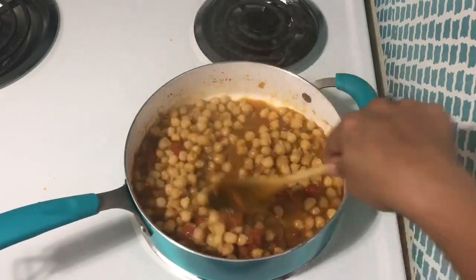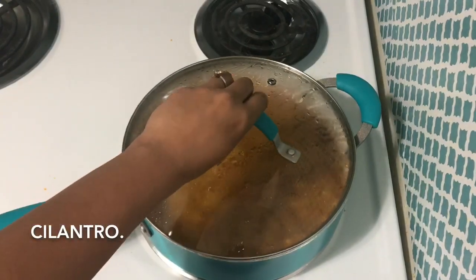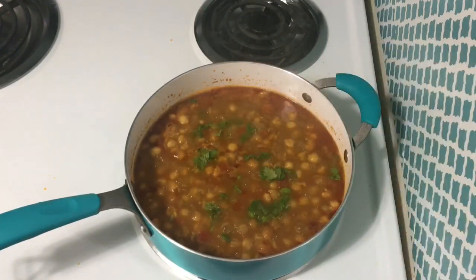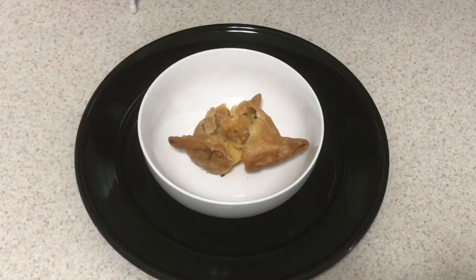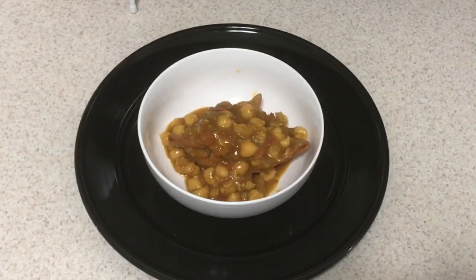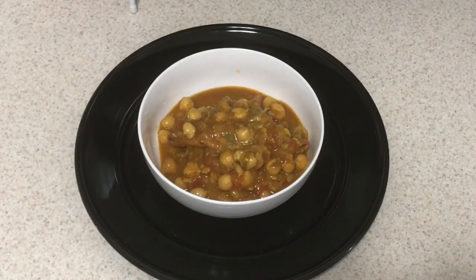Let's put the samosa in a little bit. This samosa video is in the description link. Let's put the samosa in.